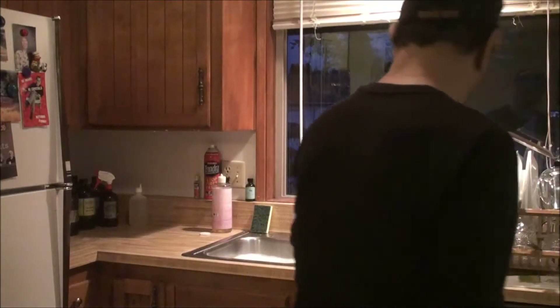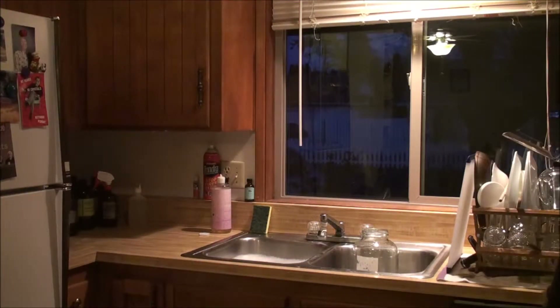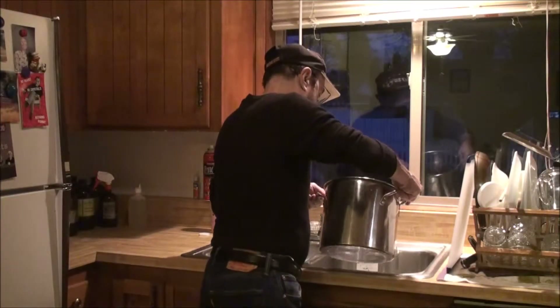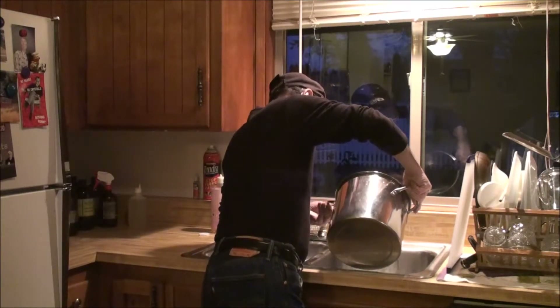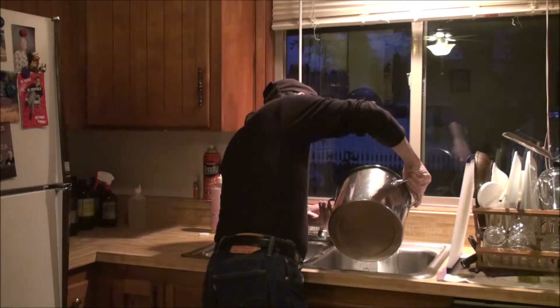We're about to make some colloidal silver water. I warmed up some water here on the stove, and the water is nice and warm. The best temperature for the water to be would be about 139 degrees.